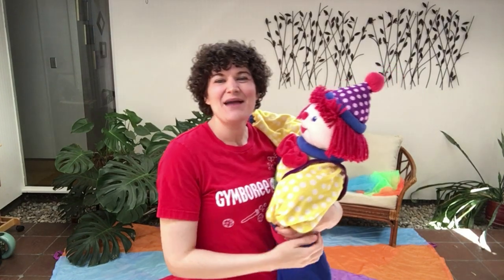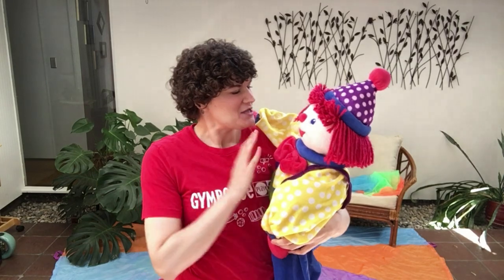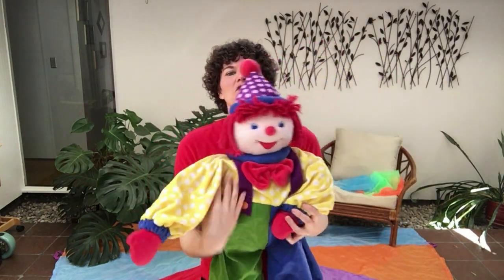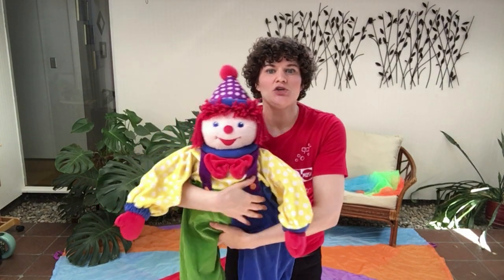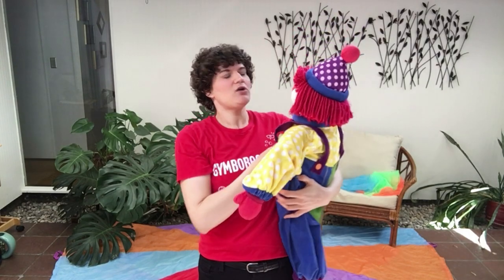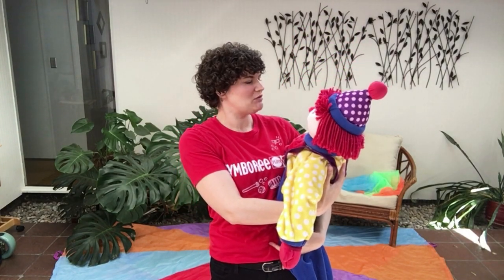Hello everyone! I'm going to give you some tips today on how to dance with your little ones at home. We are going to start out with some baby dancing. You have the option of holding your little one facing outward so they can watch a friend dance, or you can hold them heart to heart or on your hip if you want this to be more of a bonding experience between the two of you.